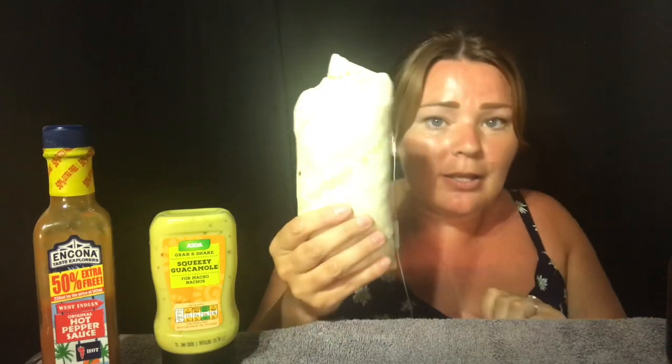Let me just — it's nearly the size of my head! Let me take a big bite — ready? Oh, it's spilling out already!